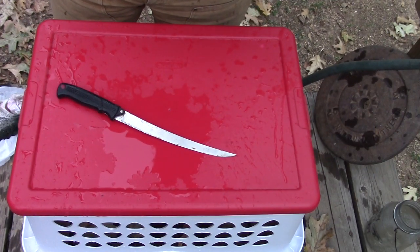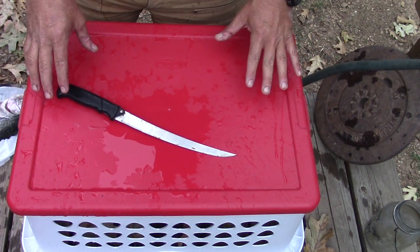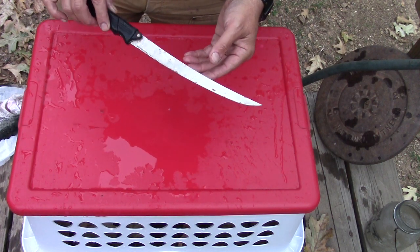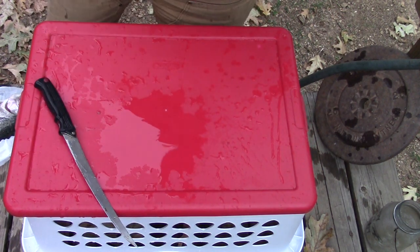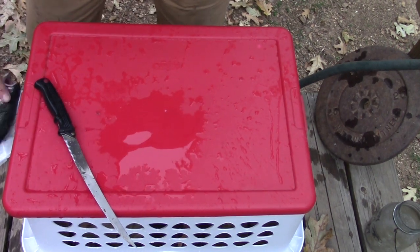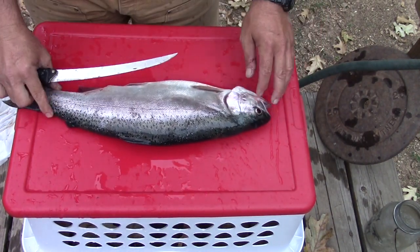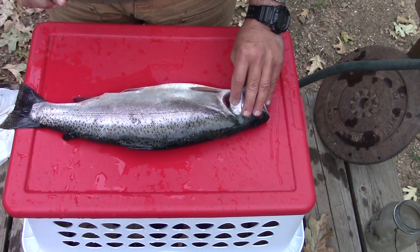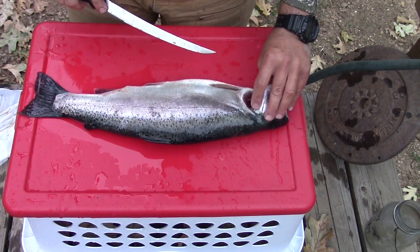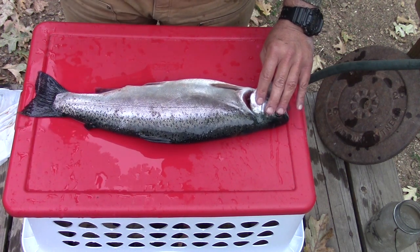Okay folks, here we go. I've got a red lid off an old tote here. I have one of my large Kirchhoff fillet knives — this is an old model, a blade changer model — it's pretty darn sharp. Let's get started. We'll start out with the larger of the two fish. I just put these fish directly on ice; I did not gut them. You can gut the fish — I'll show that technique next — or you can pass on the gutting.